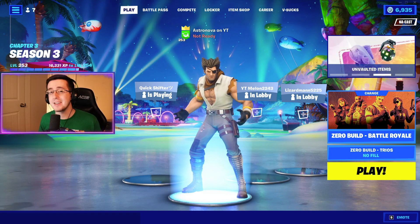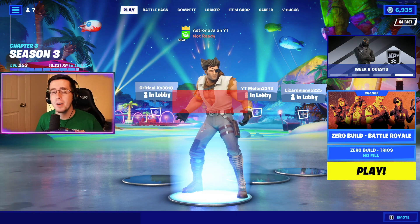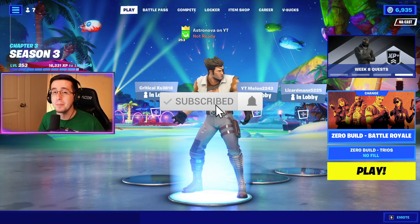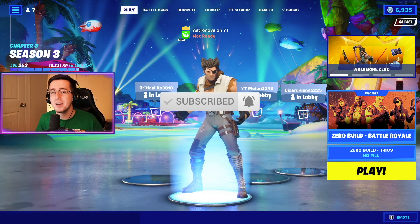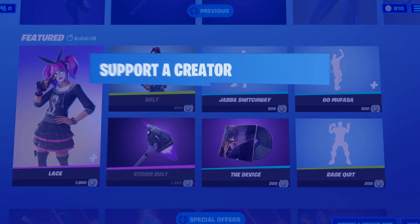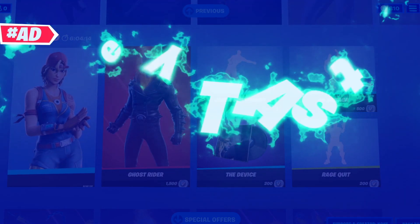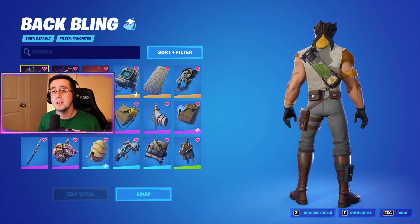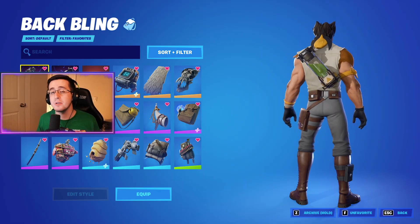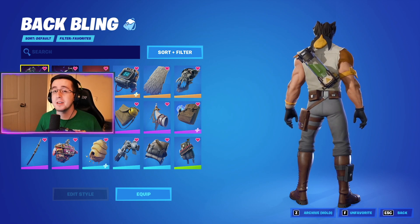What's going on everybody, welcome back to yet another video. Today I got for you guys the best combos for the brand new Wolverine Zero skin, part of the August monthly crew pack. As always, be sure to hit that like button down below, subscribe to the channel if you're new, and enjoy the video. To begin the video, I'll start by showing off the back blings.